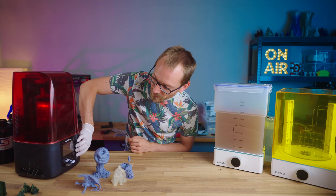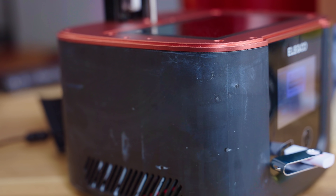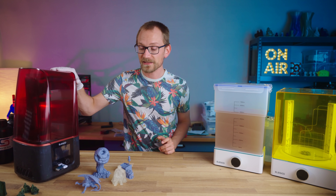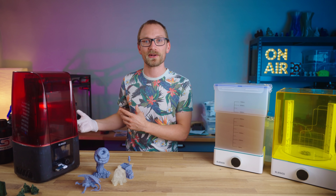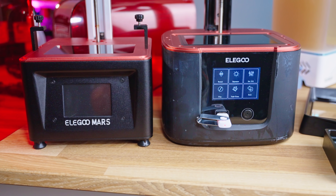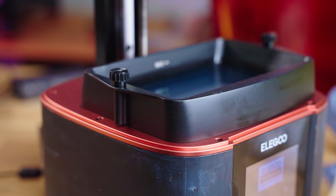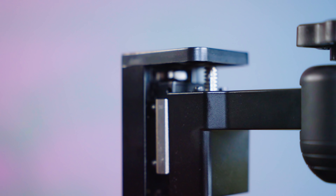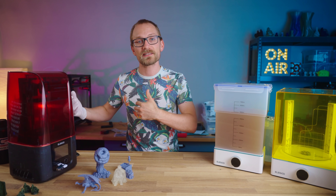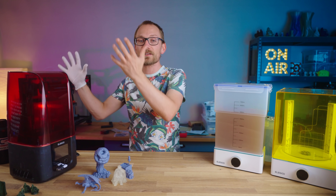On my machine you can see it's already quite messed up — I managed to slosh resin out of the vat when I tried to turn the Mars 3 around for the camera, because I expected the weight and friction of the earlier Mars machines. This one is a lot lighter, so I almost yeeted it across the room. The Mars 3 is not only a more capable printer, it's also one that feels like it's finally being cost-optimized. With the injection molded base and lid, it's not really any less sturdy or functional, but it means that Elegoo will have more budget to spend elsewhere on the machine.